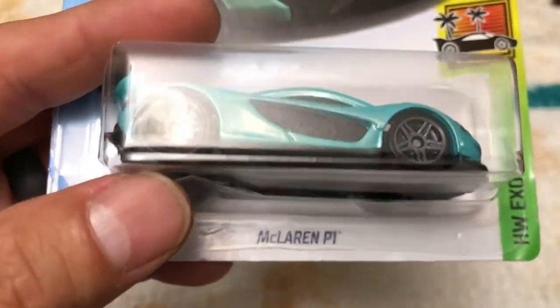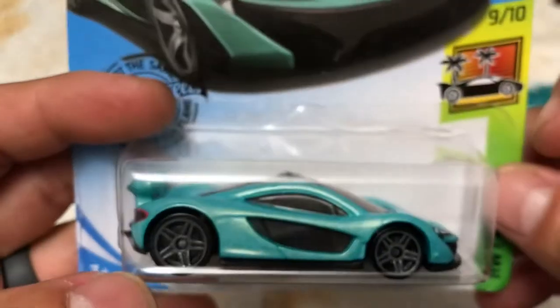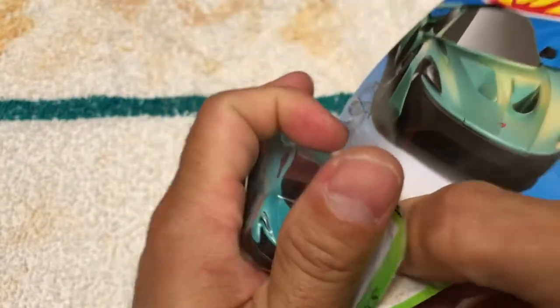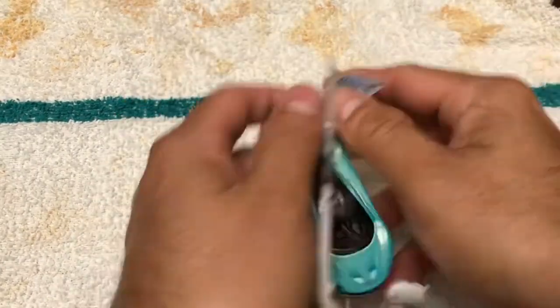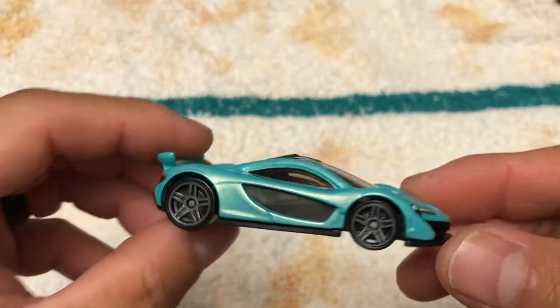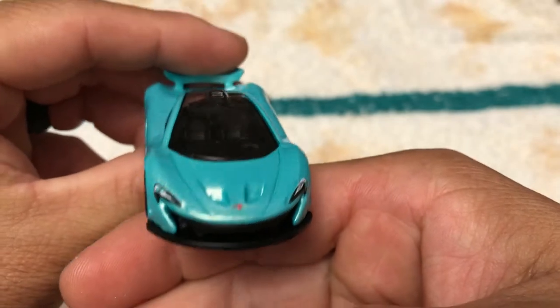Hey, what's up everyone, this is New Collector. Thank you for checking out another video. Today I'm going to try and paint a McLaren P1 — I'm going to take off the paint and try to put a new paint on using a 30-plus-year-old airbrush machine that my dad bought over 30 years ago. I just forgot he had it, and then I saw some Hot Wheels customization and thought I could definitely do that — but I totally cannot, as you'll see.